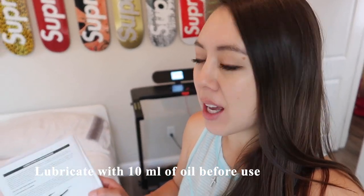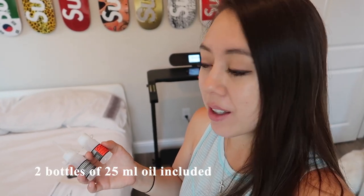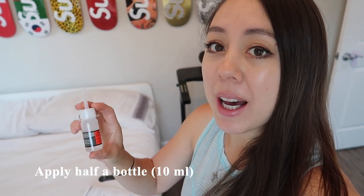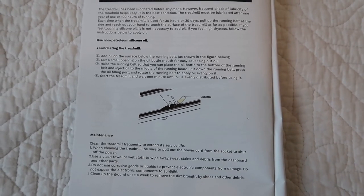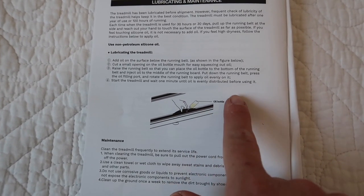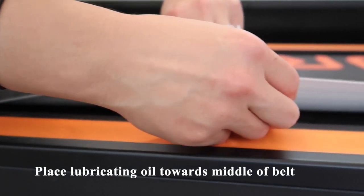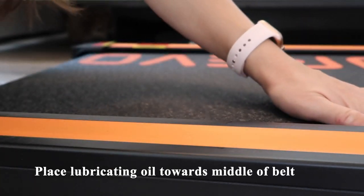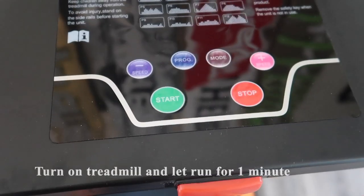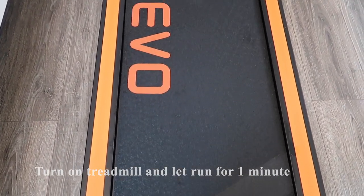Before using the treadmill for the first time, they recommend lubricating it. They include two bottles of 25 milliliters of lubricating oil. For the first use, apply half a bottle underneath the belt — just lift it up and apply it beneath, aiming for the middle of the belt. Then turn the treadmill on to distribute the oil and let it run for one minute.